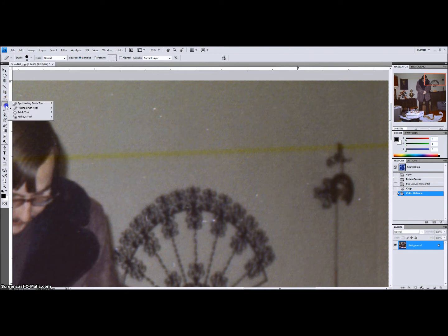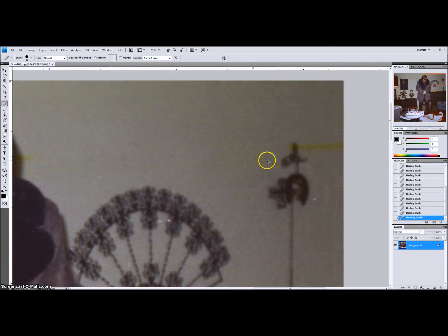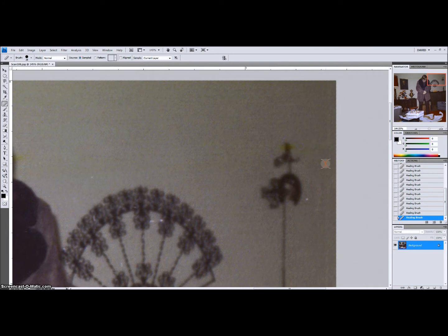I'm going to go to the healing brush tool because it takes a source and clones that source onto the target area. Before I get too far, I want to clear up some of these white dots. I want to make sure none of them get transferred to the yellow streak as I cover it. I'm going to go a little bit at a time — this is a good habit to develop, especially if you have a slower computer that can't handle large areas all at once.